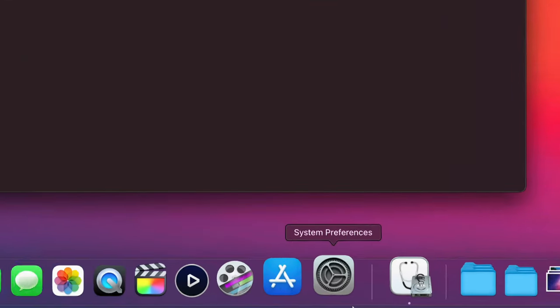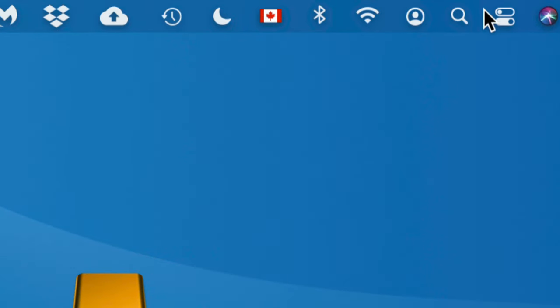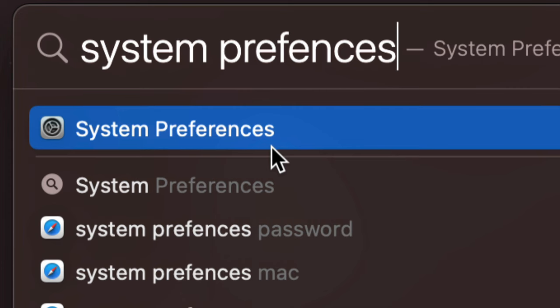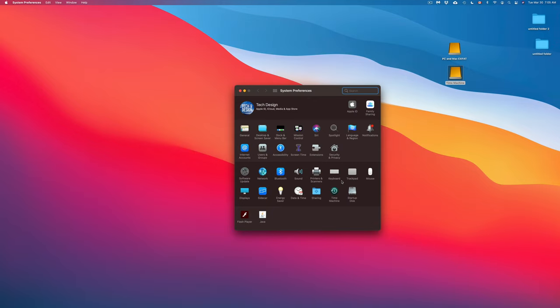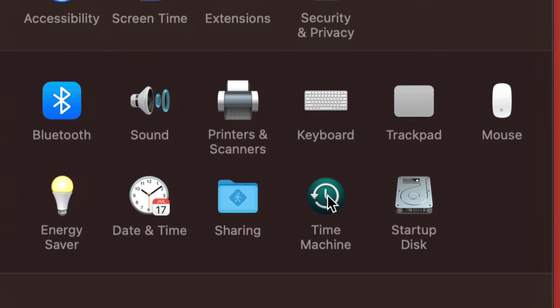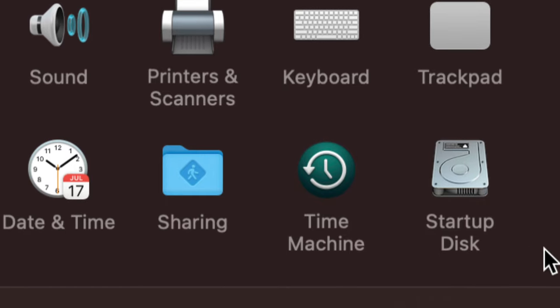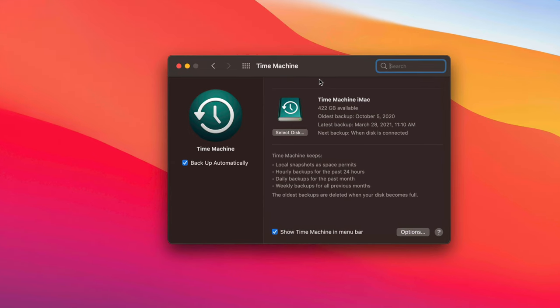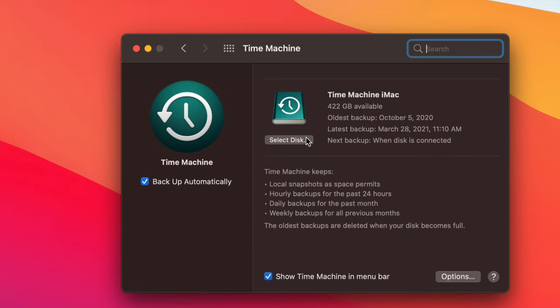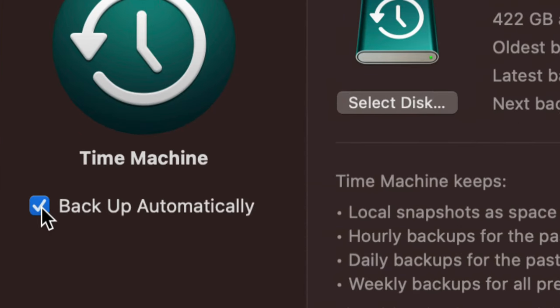Now let's set up Time Machine. Open System Preferences — find it in the Dock or search via Spotlight. Go into Time Machine. Most of you will see a 'Select Disk' button — click that. You'll see your Time Machine partition listed. Select it and click 'Use Disk.'